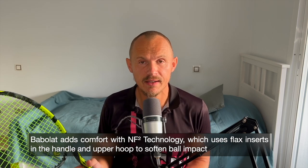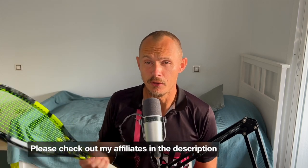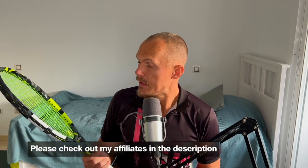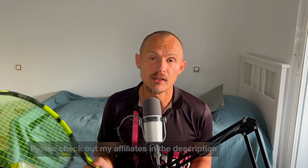I got green light from Babolat Sweden to upload my review. This copy came from Tennis Warehouse Europe, who kindly send me demos and early releases so I can create reviews. Big thanks to them — the link is in the description, and I get a small commission if you buy anything from Tennis Warehouse Europe, Tennis Warehouse, or Tennis Only.